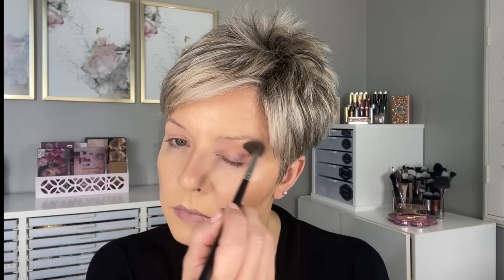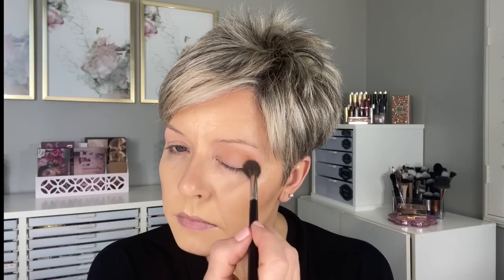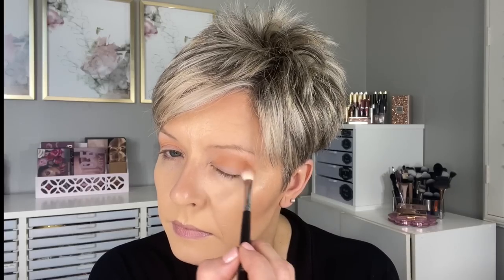Next going in with the Morphe M504 and the shade Snuggle is Real. I'm putting this above the crease and blending it slightly up into the highlight shade because I have a little more color on my skin today and didn't want the brow bone highlight to be too bright. Next we're going in with a shade I rarely use — it's called Teddy Bear. This is a beautiful soft ochre color and it's so pigmented, so I went in first with Snuggle is Real to tone it down, then brought that all through the crease before going down with a slightly denser brush.